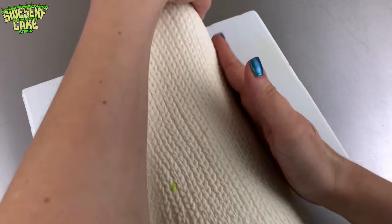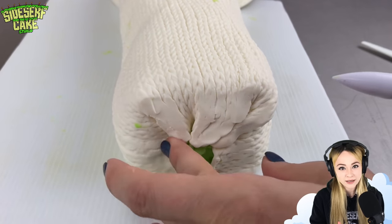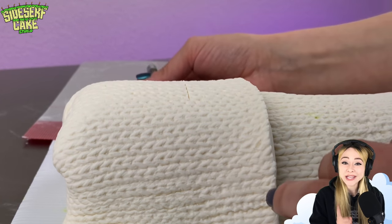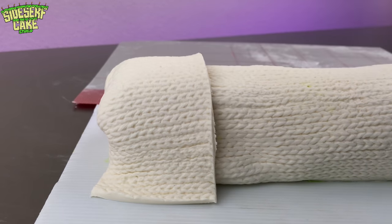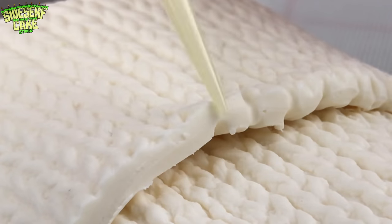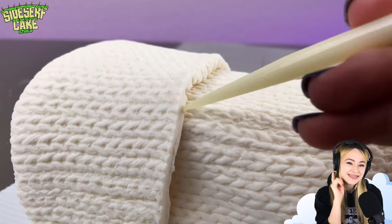Nail art has become a bit of a phenomenon over the past few years. You can find ridiculous amounts of images of really elaborate nails all over social media. I've noticed that the images showcasing cool nail art are very thoughtful and staged to make an eye-catching image — considering not just the nails, but the jewelry, background colors, and even the sleeve. A lot of pictures show a hand posed with the sleeve pulled up to the palm and fingers curled over, and that's the pose I'm going for.